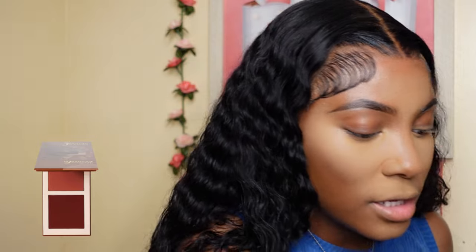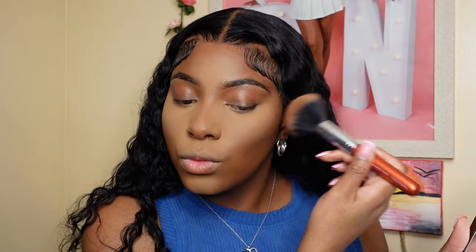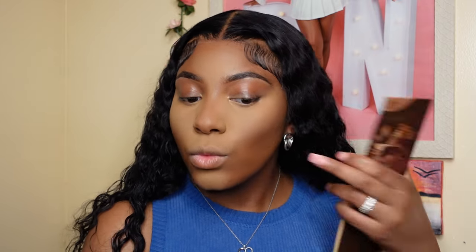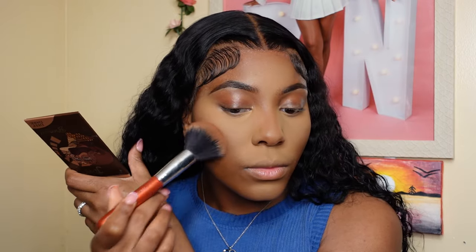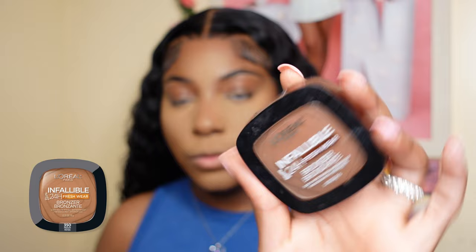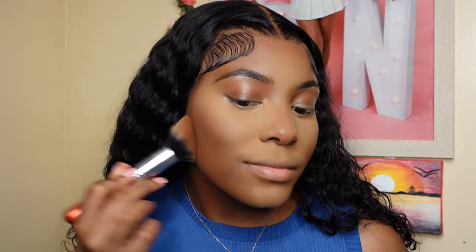I'm going to set my contour by going in with the Juvia's Place Bronze in Deep Dark and setting my contour with the top color. Then to set the rest of the face, I'm going to go in with my L'Oreal Infallible — it's called Dark Fonse. I'm just going to set the rest of my face, which is basically my jawline and my neck.